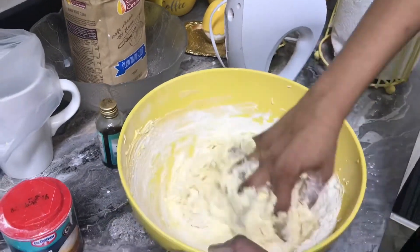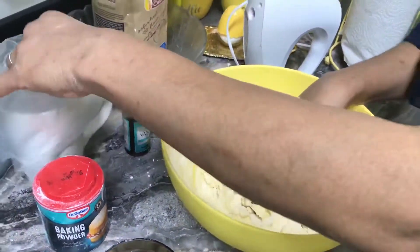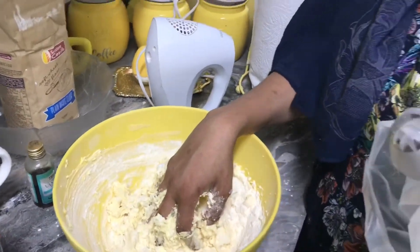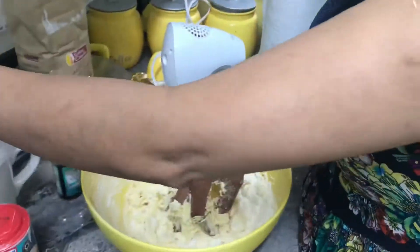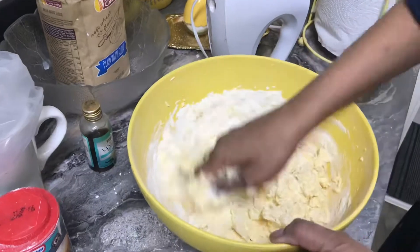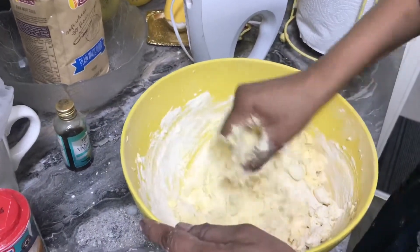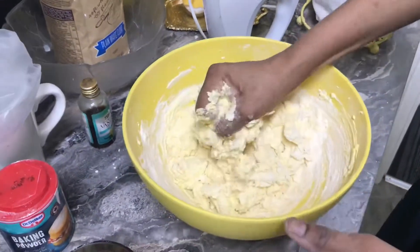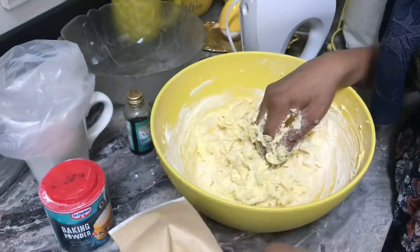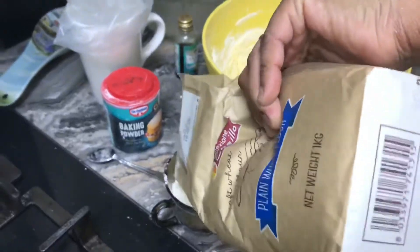I have prepared a big star nozzle here, so I'll use that to shape my biscuits. I'm just making about half the recipe. If you want to make more, you can obviously double or triple the amount as much as you want.